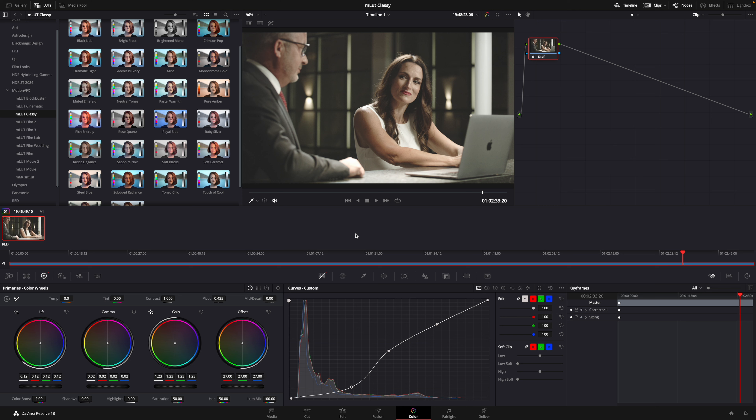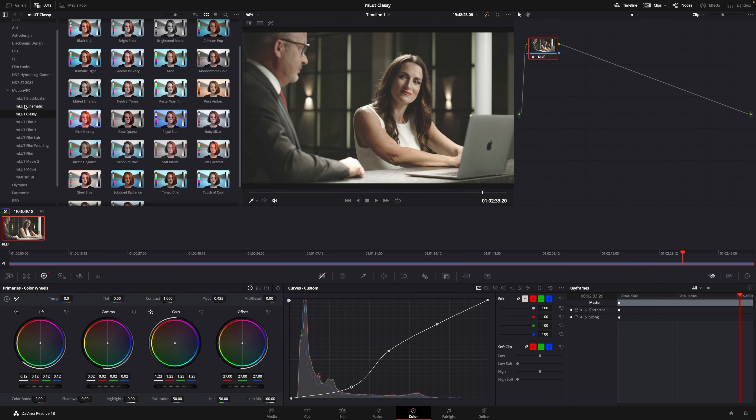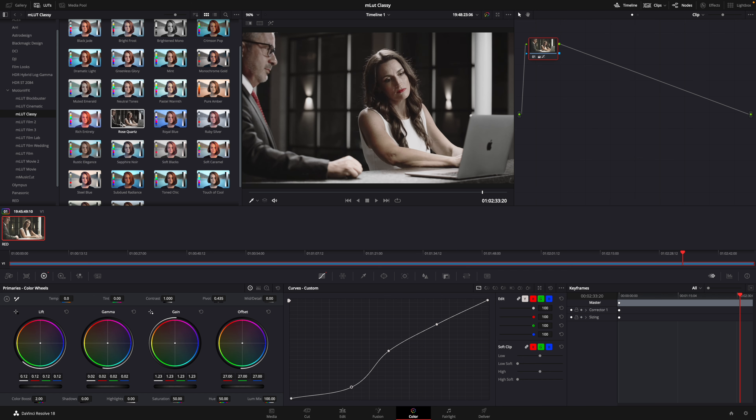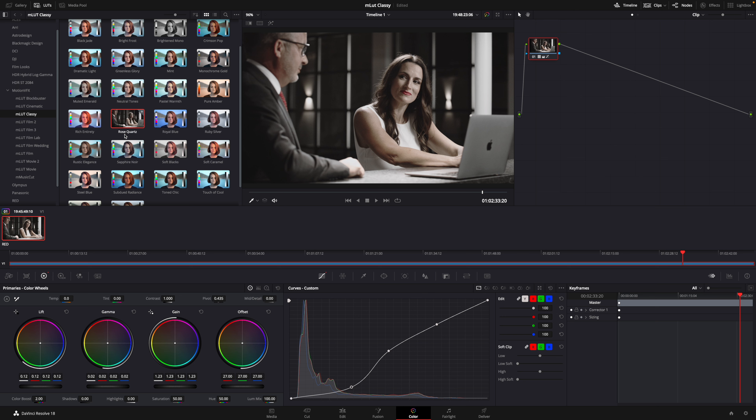If you are in DaVinci Resolve, you can go into your Color tab. You'll be able to find under Motion VFX all of your different LUTs, and you can select emlut Classy. Then you can drag over to get a real-time preview of how those LUTs are going to look, and you can simply double-click to apply. Now you have your LUT in DaVinci Resolve.